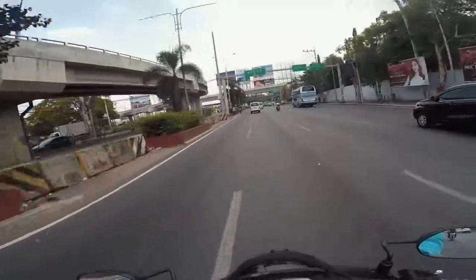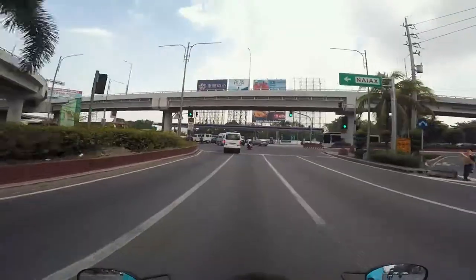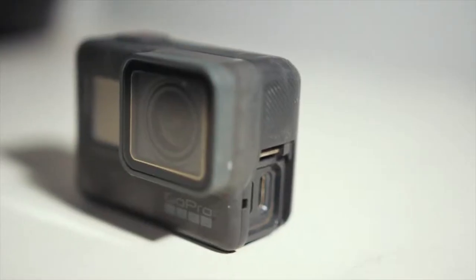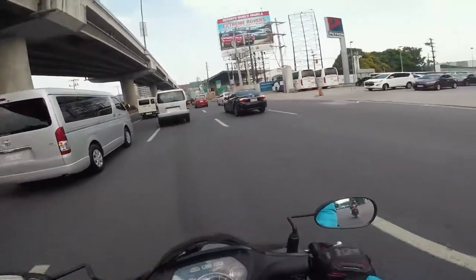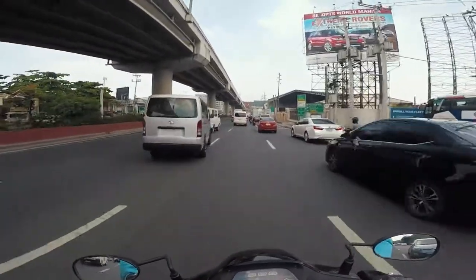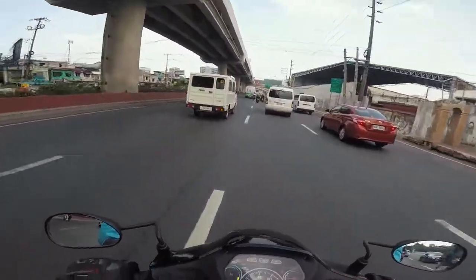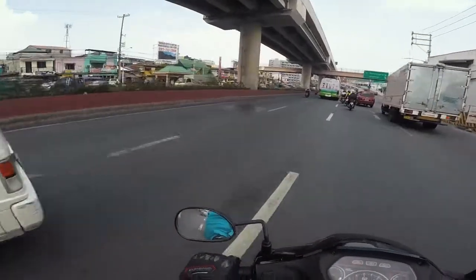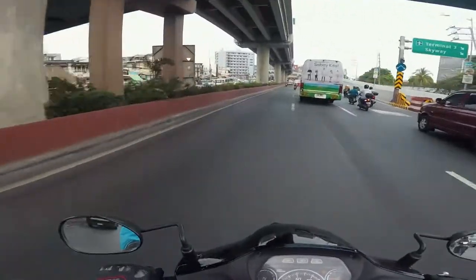Next is the camera I use — the GoPro Hero 5. It's been with me for 3 years already. I only started using it properly this year when I started motovlogging. I originally bought it expecting to use it for beach or travel, but in reality it was all work, so it just sat there.